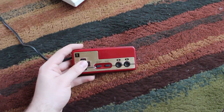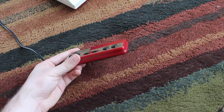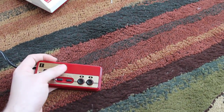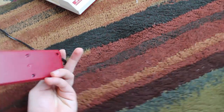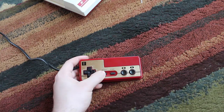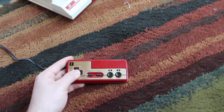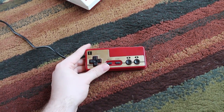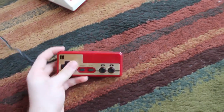The controller itself, other than the beveled edges, feels almost the same as the NES controller. It's got different molding with a golden color and it's red, but other than that it's about the same. It's got rubber start and select buttons, plastic A and B buttons, and the D-pad feels identical. There's not really much to say about the controller other than that it's red and cool looking.